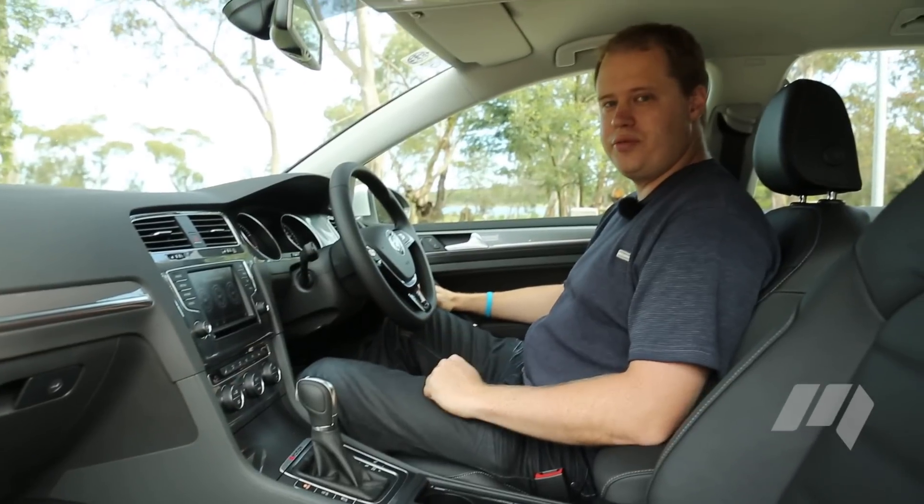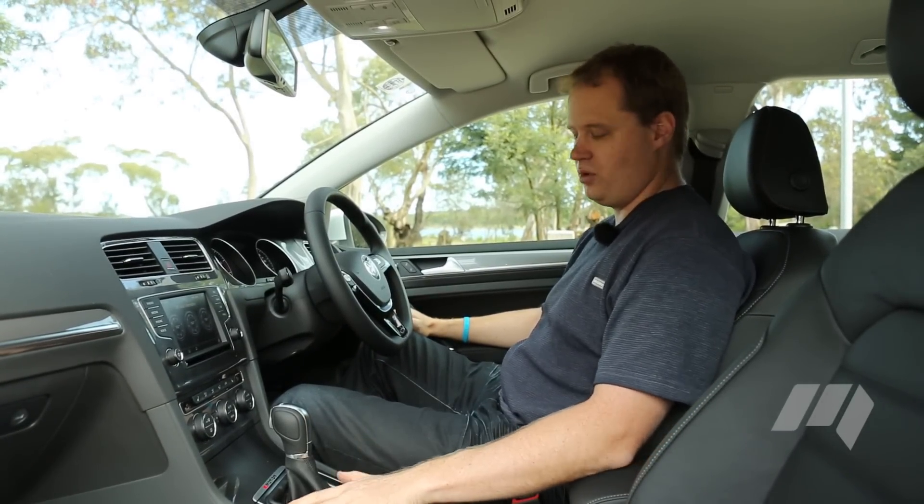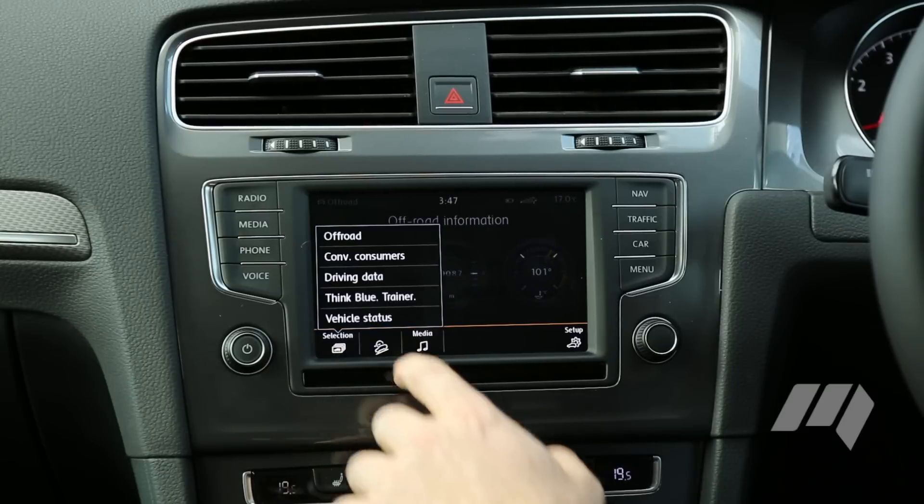The Golf Alltrack also offers an additional off-road driving mode accessed via the drive mode button. It modifies the electronic systems to maximise grip and engages hill descent control too.